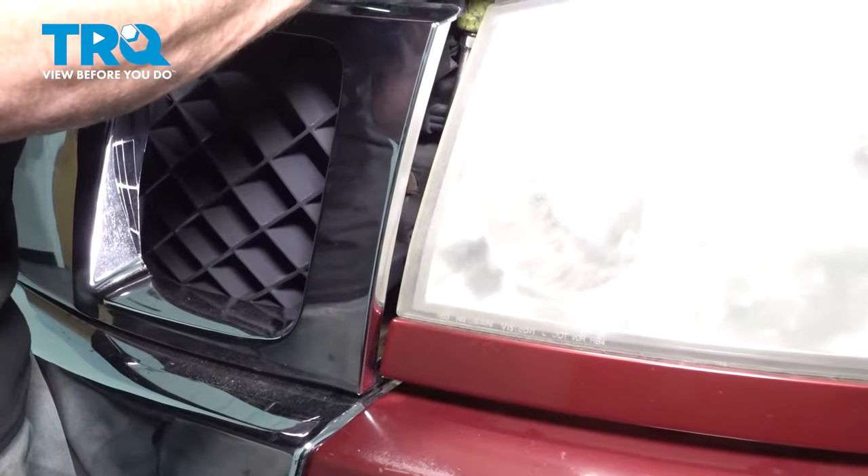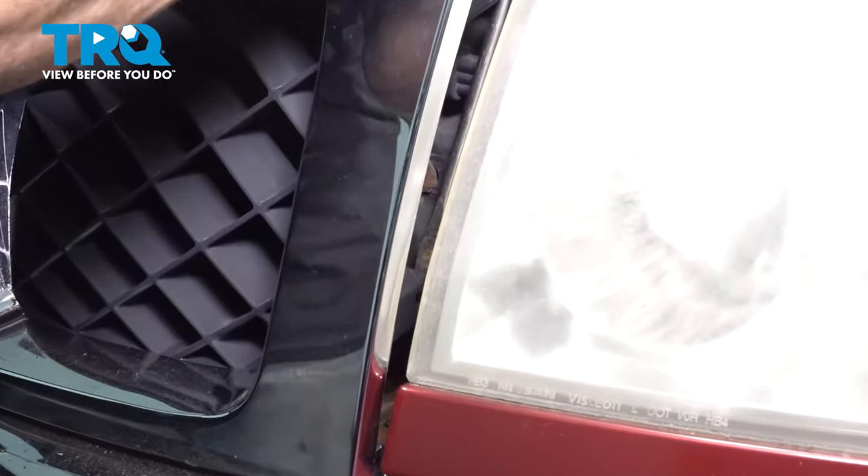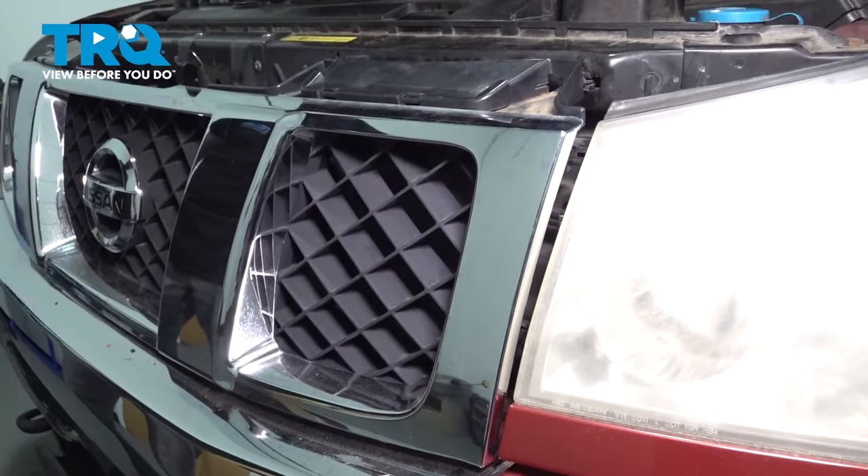Do the same on the other side. Once you have each of those broken free, you'll find directly under them one more tab on each side. Carefully get in between and gently separate it.